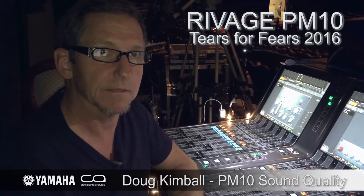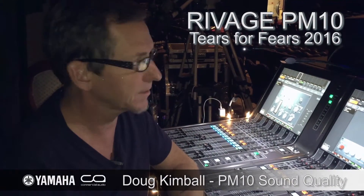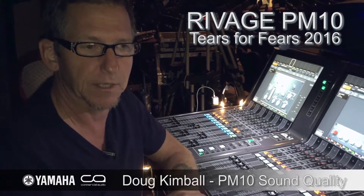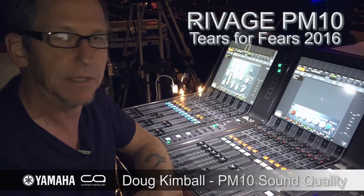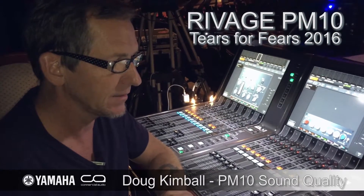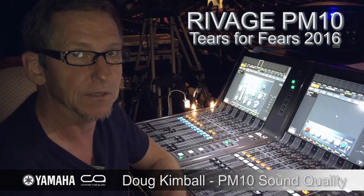Hey everyone, Doug Kimball here. I am mixing Front of House for Tears for Fears this summer 2016, and I opted to take out the new Yamaha PM10, and it's just an amazing sounding console.